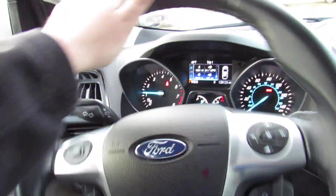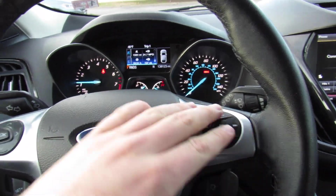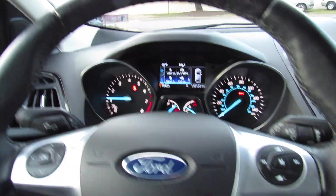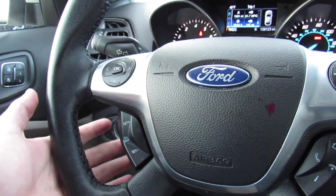Nice and light power steering. On the wheel itself, your cruise controls, as well as your audio system controls up here. This control will coincide with that display, which I'll get to in a minute. Your Bluetooth phone controls and cruise control are on the bottom.